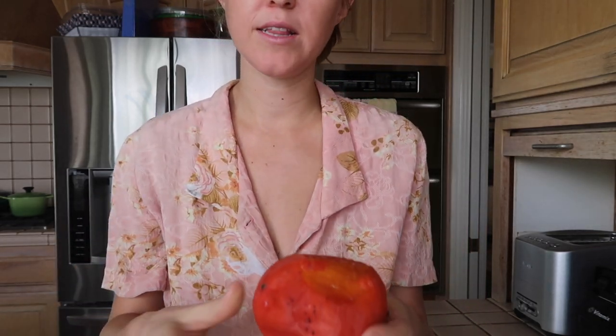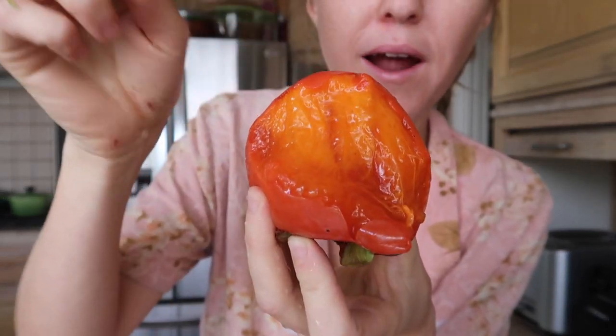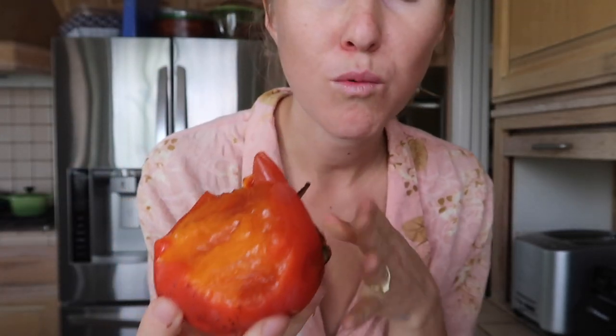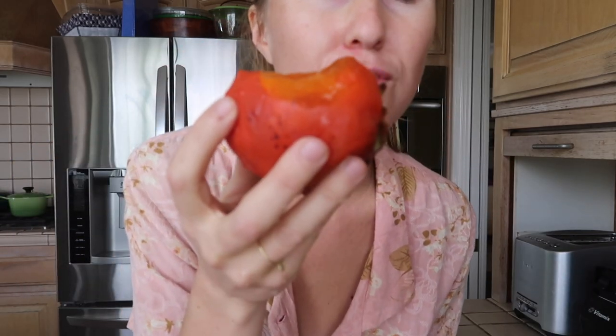Inside, the flesh is very gelatinous — like a pudding. Oh my gosh, do you want to try this? It's so good, one of the sweetest. You see how soft it is? This is what a Hachiya persimmon has to look like in order for it to be edible. With the acorn-shaped persimmons it's completely inedible when hard, but so delicious when soft.